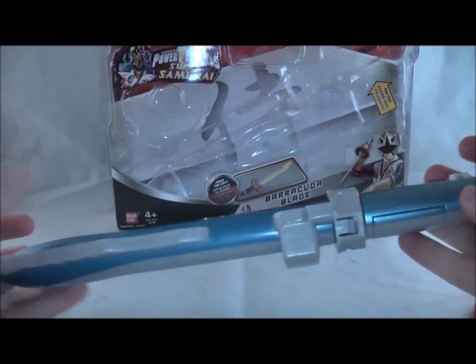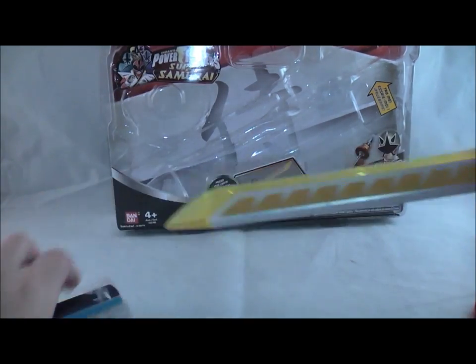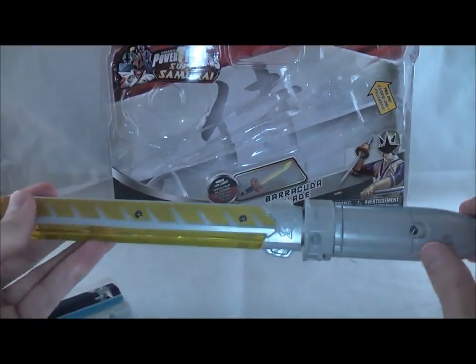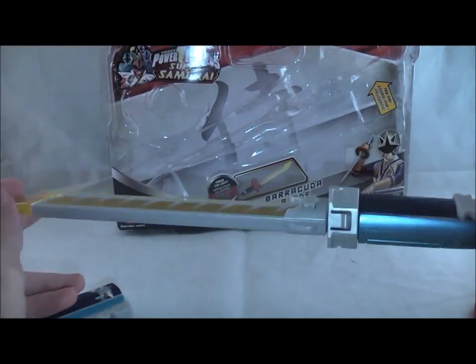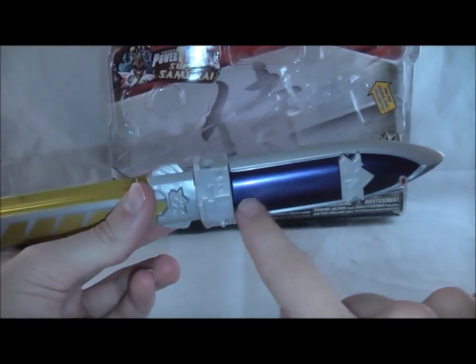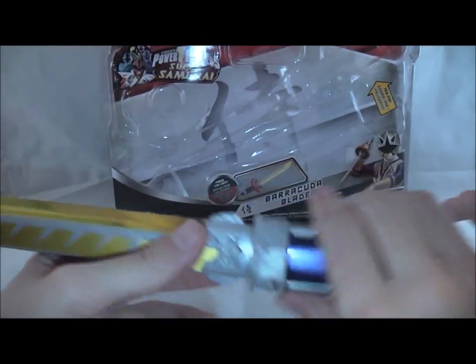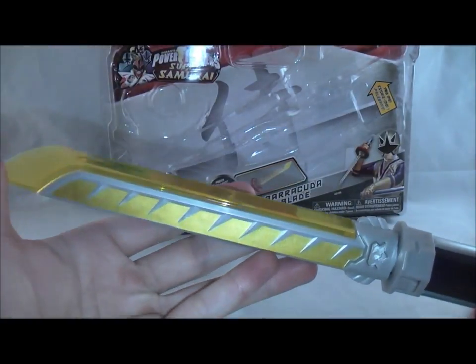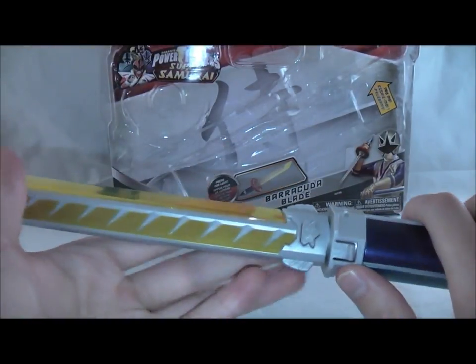So you get this small little blade and sheath. The blade is a pretty small, dagger-ish size — definitely smaller than the Spin Sword. The details on it aren't too bad. I actually think the blue paint they got on here was pretty nice. It's kind of a boring gray in the middle, the gold paint is not bad, and then you have this clear gold, yellow-like blade which looks fine.